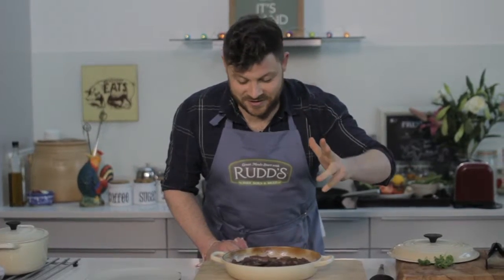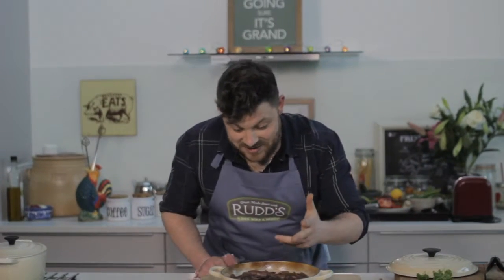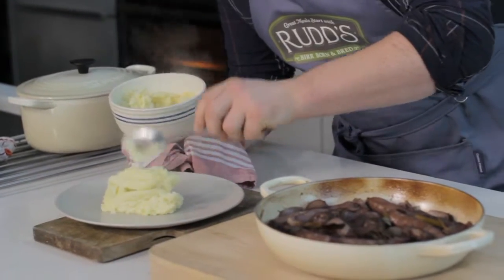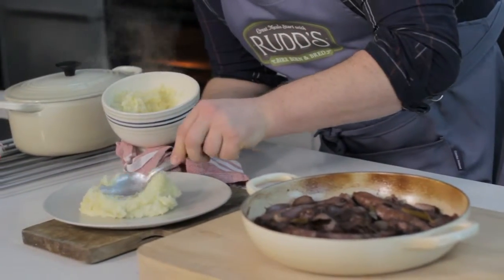It's a dinner party favorite — it's a real showstopper. This is absolutely gorgeous. It smells amazing. You can serve this with pasta or rice, but you know, buttery mash — you can't go wrong.